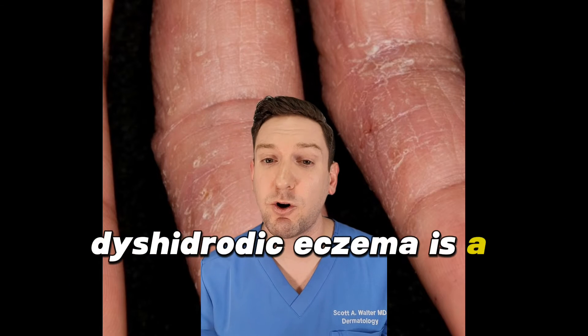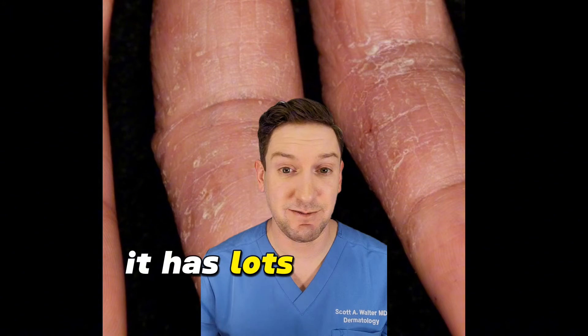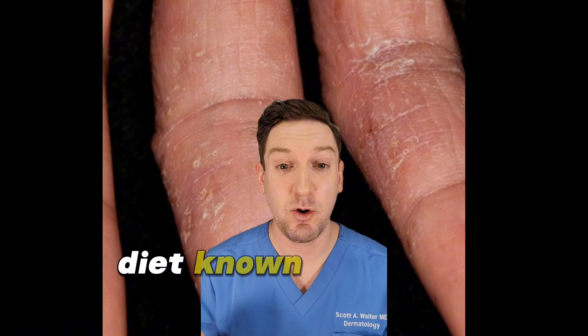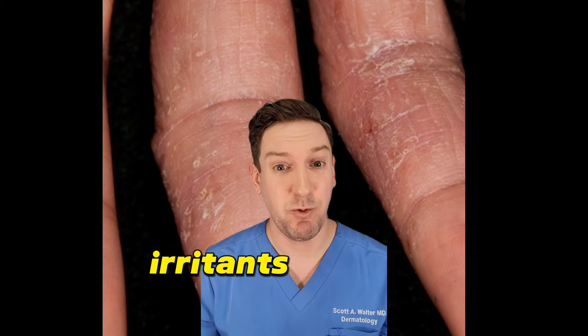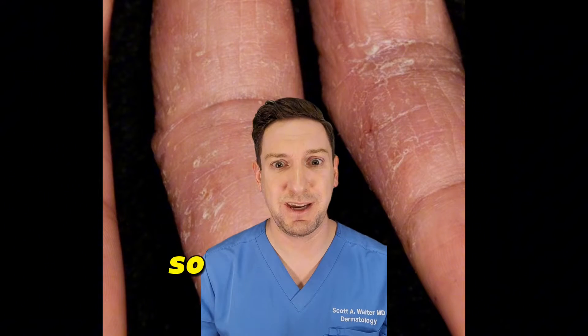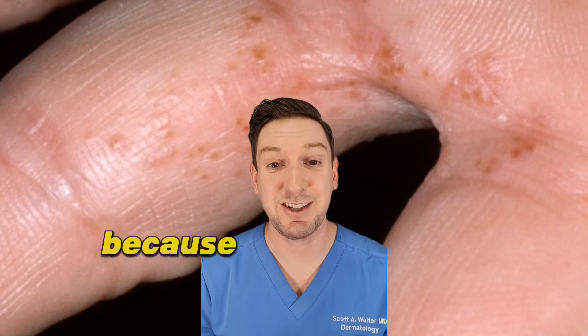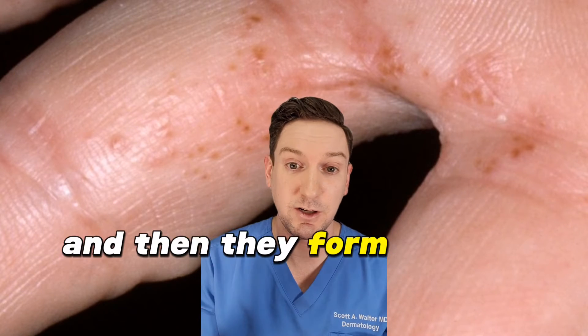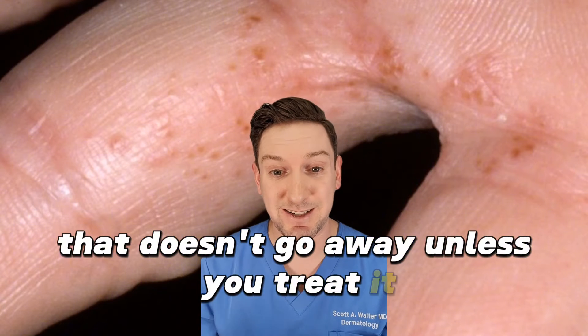Dyshydrotic eczema is a form of hand dermatitis. It has lots of causes. It can be caused by emotional stress, diet, known allergens, irritants, weather, heat, sweating — so many things. And it's really annoying because you get these super intense, itchy little bumps that open up and blister, have fluid in them, and then they form a little rash that doesn't go away unless you treat it.